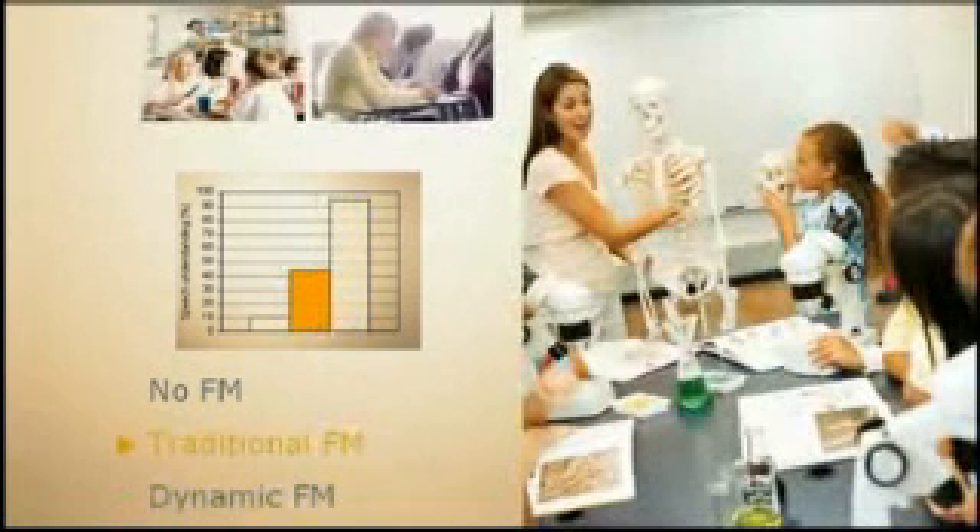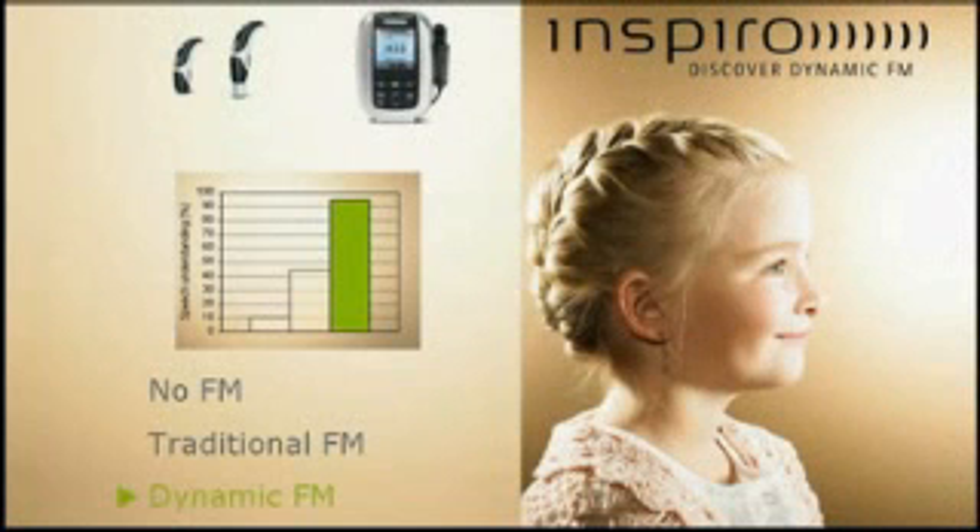For your presentation, you can use the overhead projector, the flip chart, or the blackboard. Allocate yourselves 20 minutes for the worksheets and 10 minutes to get your presentation together. Any questions? No? Then let's get started.